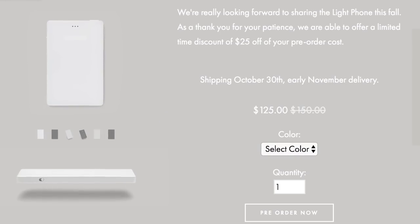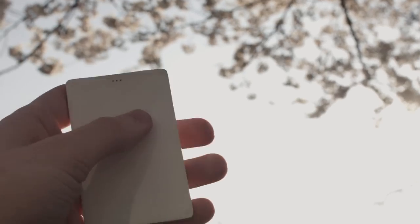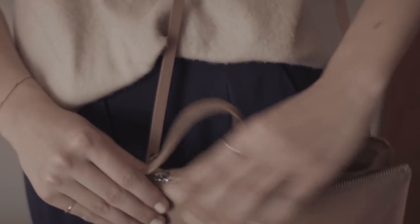This minimalistic device is designed to be used as little as possible. It's a second phone that uses the same number as your smartphone but without all the distracting apps and features. And internet. So no DONGs — it's a DONG-less phone.